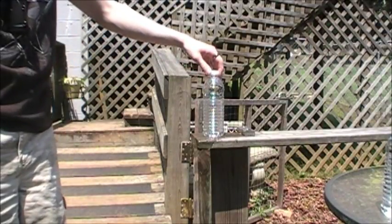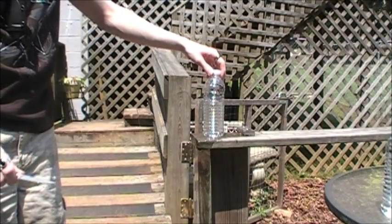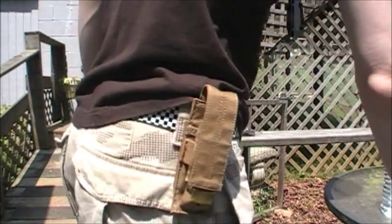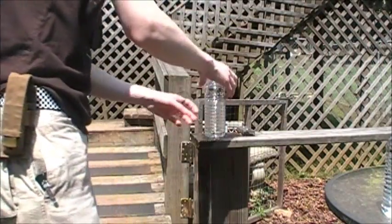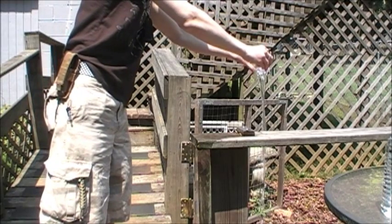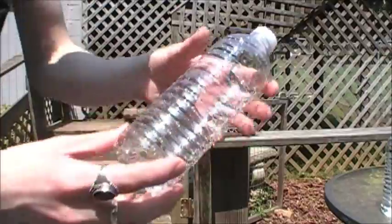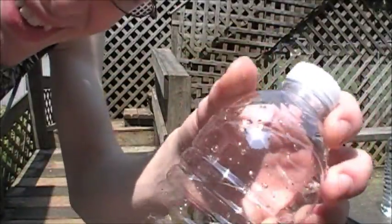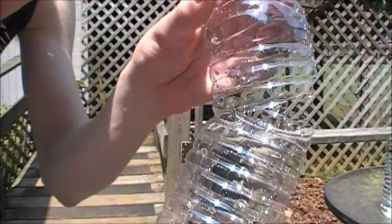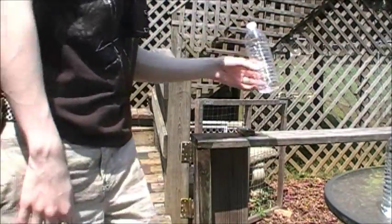Wow, wow — that is a cleaner cut than I thought. It's one of the cleaner cuts I've gotten. Very nice, very nice.